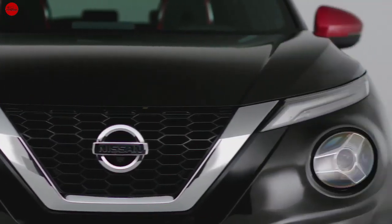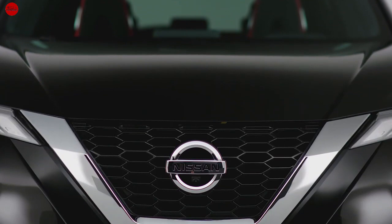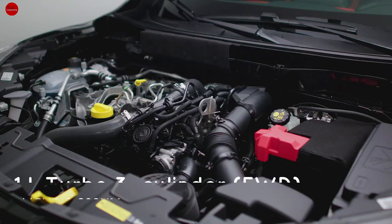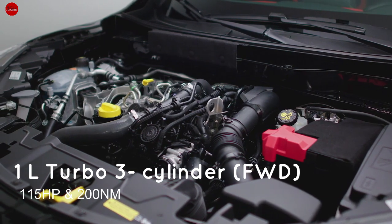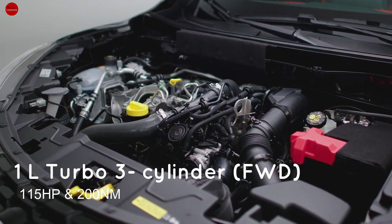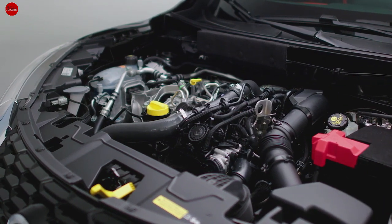It also has a new engine. There is a one-litre turbocharged three-cylinder engine. This is a front-wheel drive. It can produce a certain output in newton-metres, and the engine can be paired with a six-speed manual transmission.